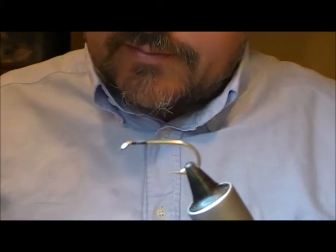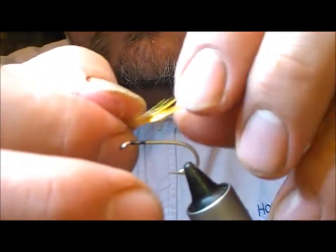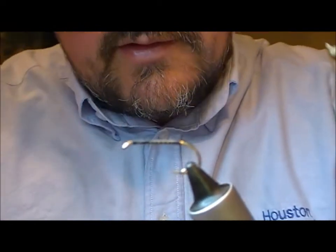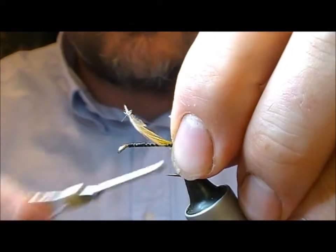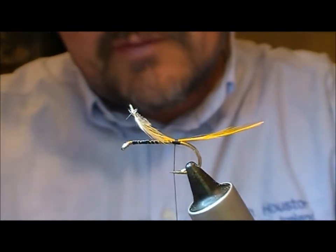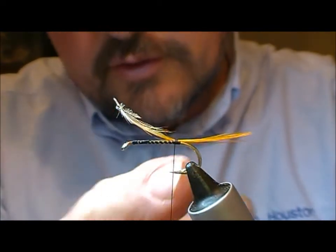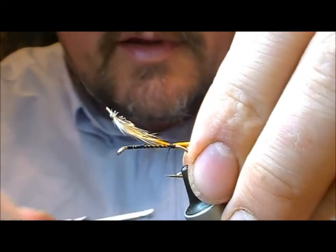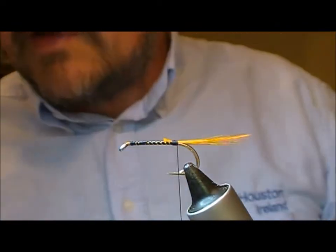For the tail of this one I'm going to use a golden pheasant topping. Put on our silk and wrap it down to a point about level with the barb, and put on the topping with a few turns and then pull it in to whatever length I choose. This is a nice straight topping — tighten up the wraps on top of it to hold it in place and clip those off.